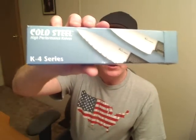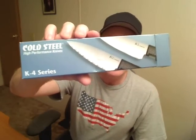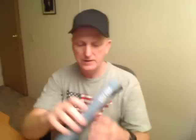That's my review of the Cold Steel K4 Neck Knife. It'll also make a darn good kitchen knife. Thanks for watching — peace out.